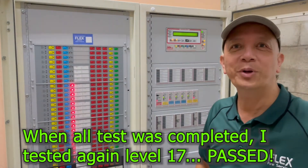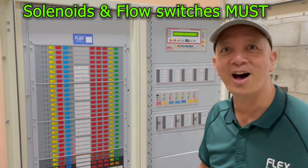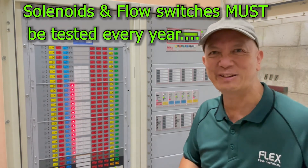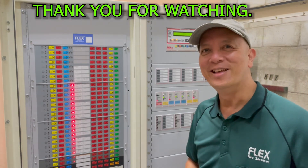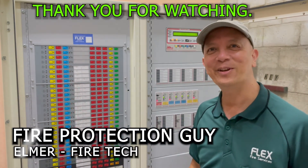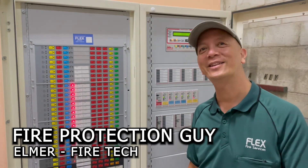We have completed our job. All the solenoids and flow switches are operating well. It's a bit hectic when you're doing the solenoid and flow switch test, but all good — the building has passed. This is Elmer again, your fire protection guy. See you next time and don't forget to subscribe.